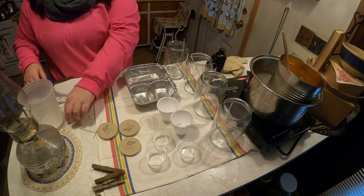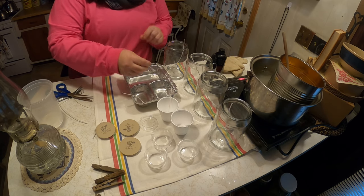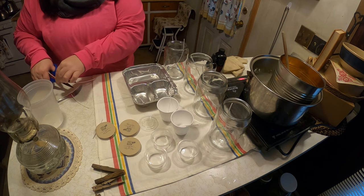We're just going to put the wicks in like this until the wax goes in. I have some clips to hold them in place — I just need to find them for this project.